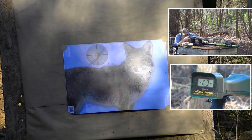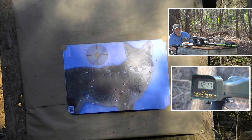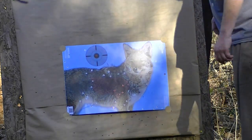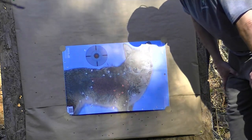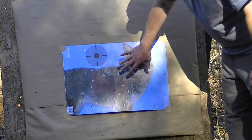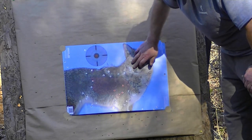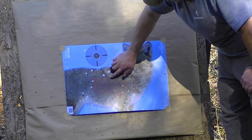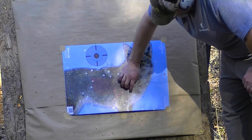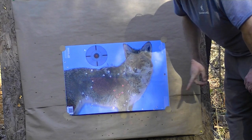1277 feet per second. Well boys, that wouldn't be real great news for the fur bearers — unless you want your fur a little bit air conditioned. We got the pattern more centered on that one. In the spine and vitals area, I count 31 pellets in the dog. That would definitely get it done at 1277 feet per second. 1.15 ounces of lead payload weight — any shot size will work in that load that you can fit in that wide at 1.15 ounces. Should give you some pretty decent performance.